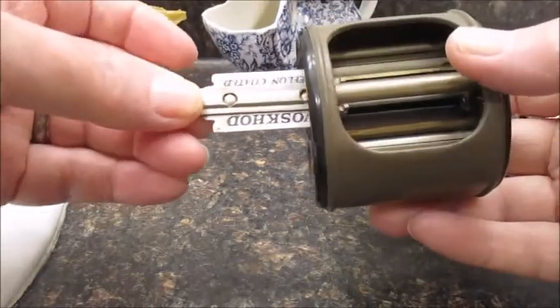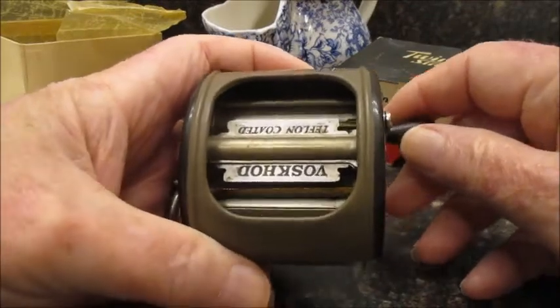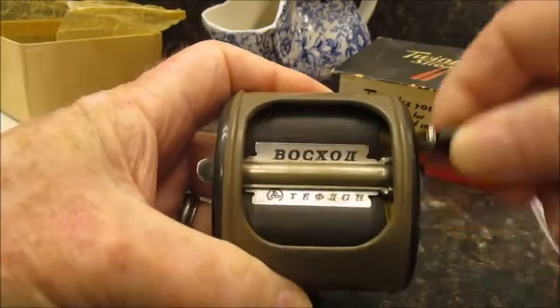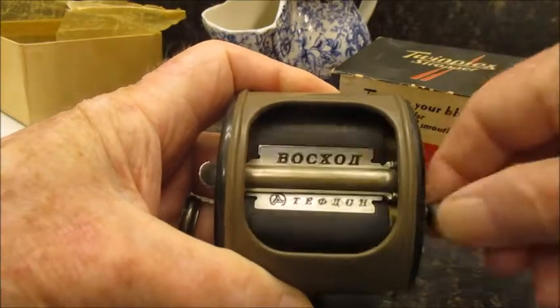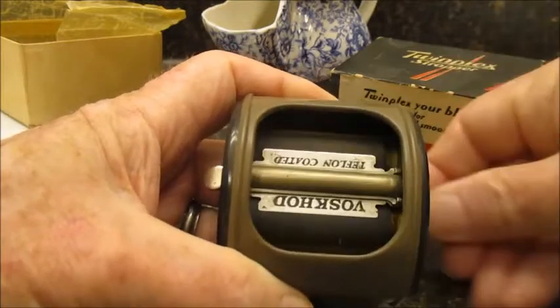So line it up and push it back in. Then you give it about 25 to 30 turns — 1, 2, 3, 4, 5, 6... all the way up to 30.